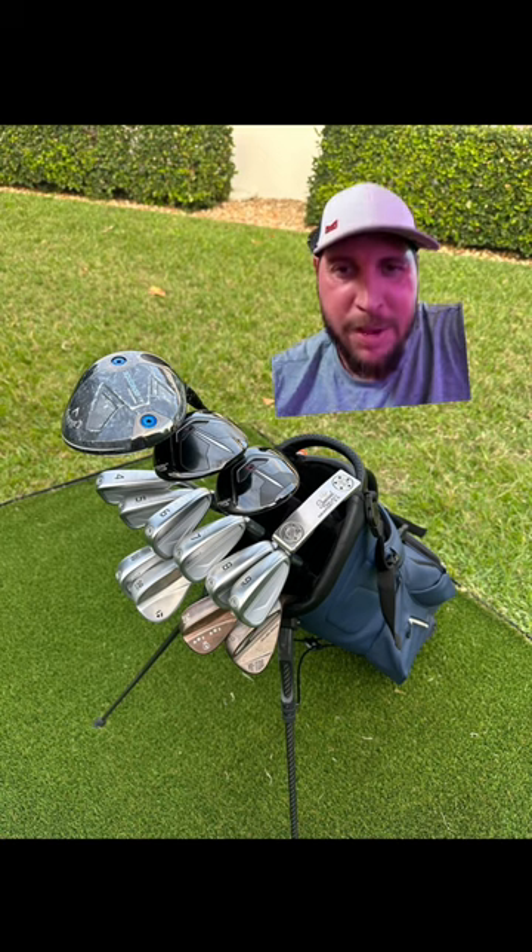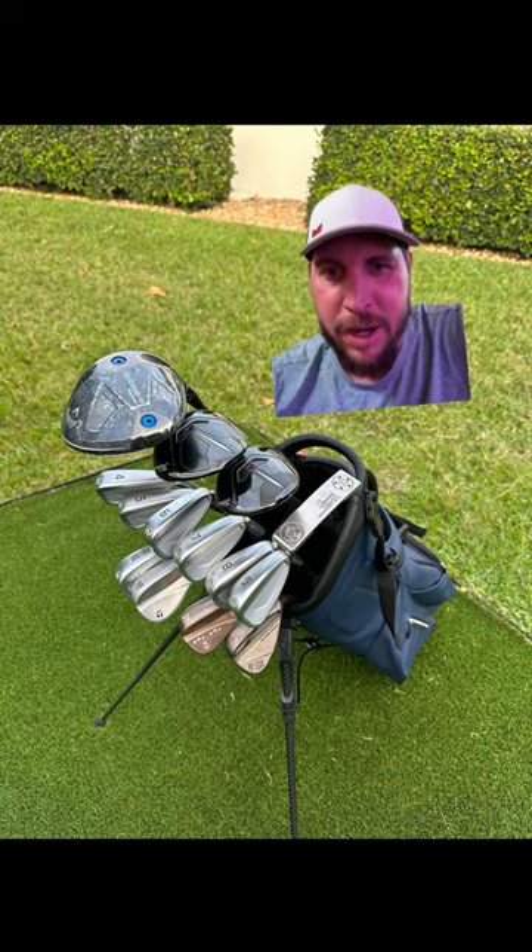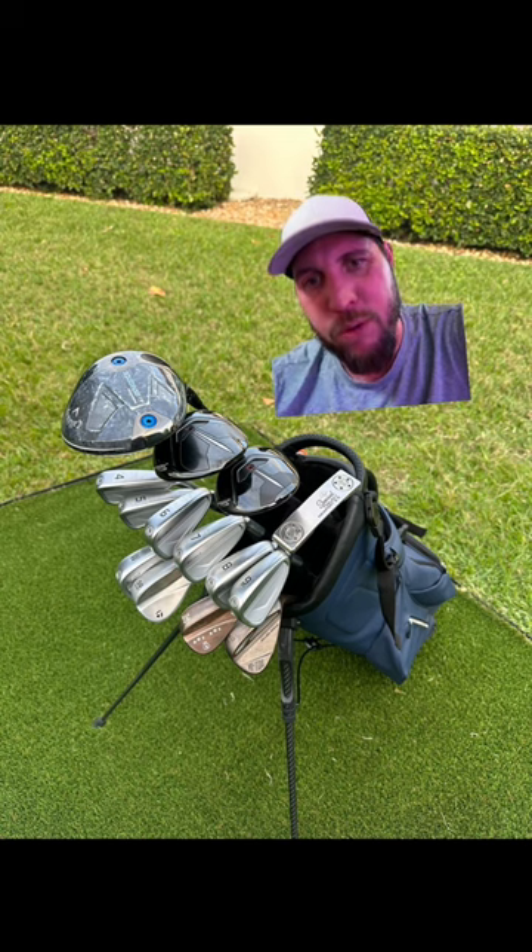My guess is this looks like a bag his parents bought him, hooking him up. And he's got Pings — Pings four through nine. That's nice with the wedge in the corner.